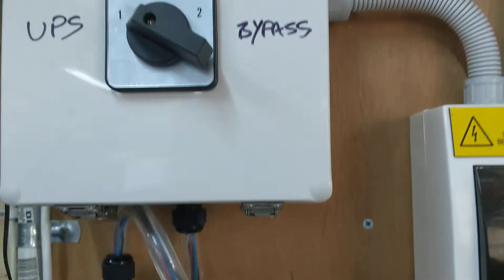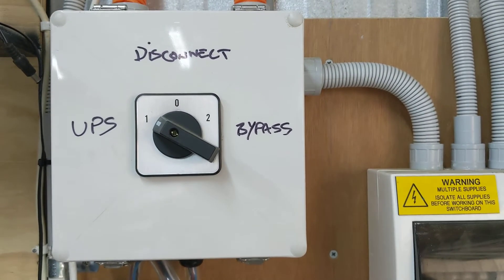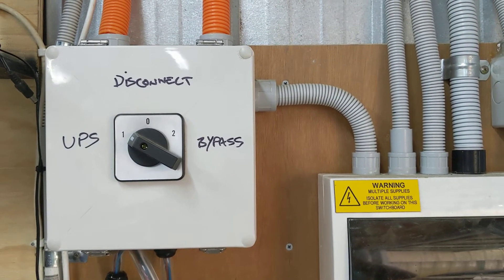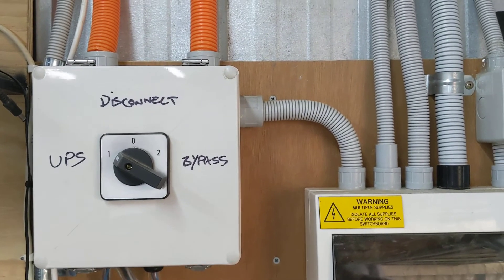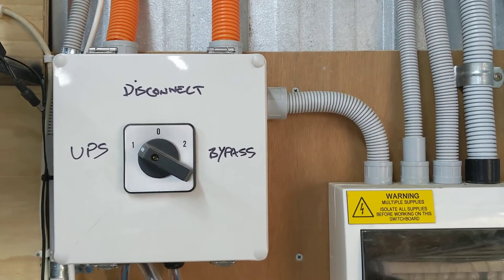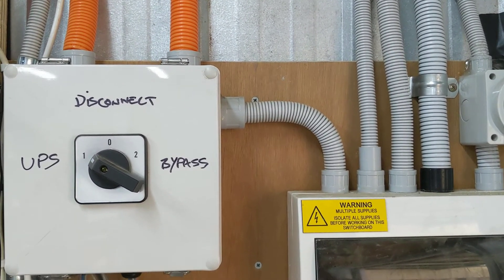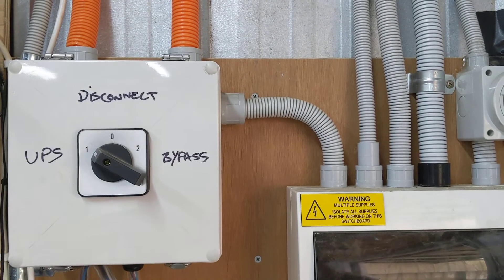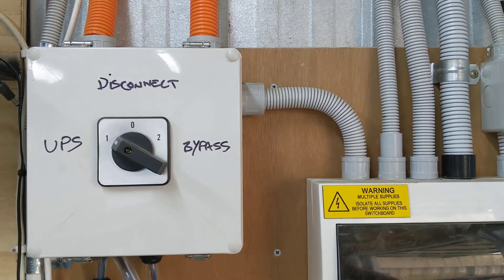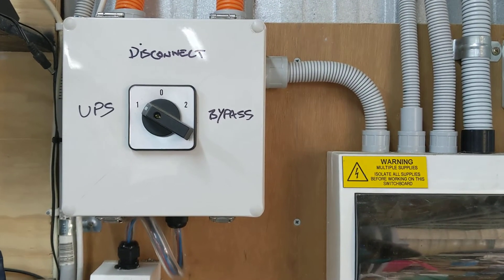That runs back up into this. Now this is a three-phase changeover switch that I decided to connect in the event that the solar inverter has any sort of failure or issue. I can simply switch it from UPS to disconnect — which means there's no feed in, no feed out of the UPS circuit and the inverter — and then across to bypass, which would make the electricity coming from the street, from your power lines, come straight in and connect up to the UPS devices to keep them running should there be any issue.